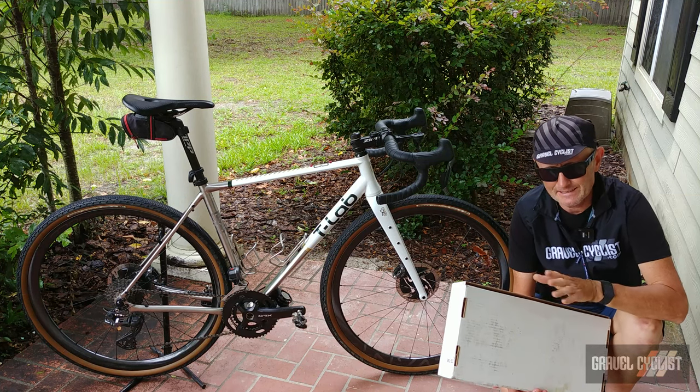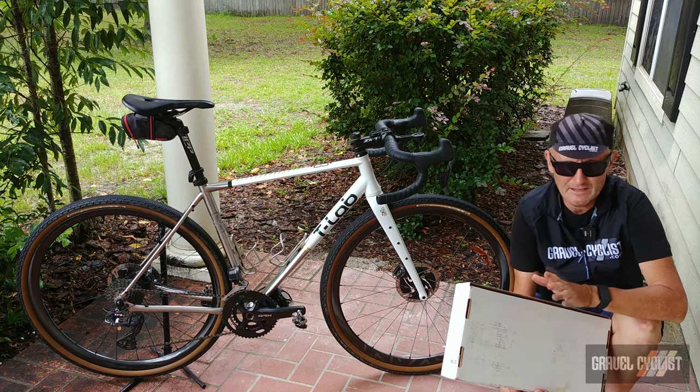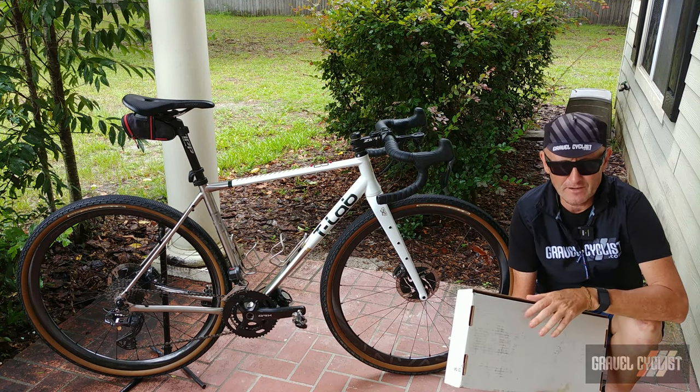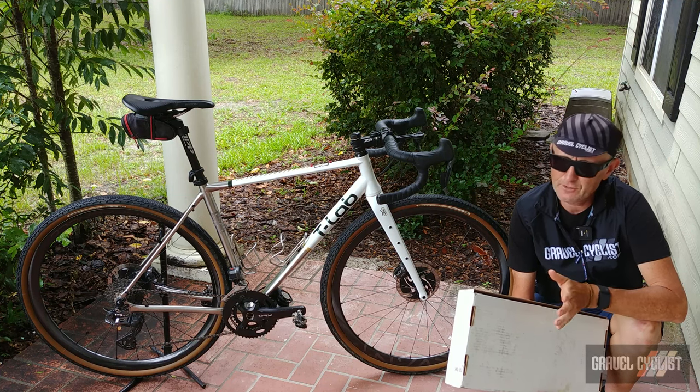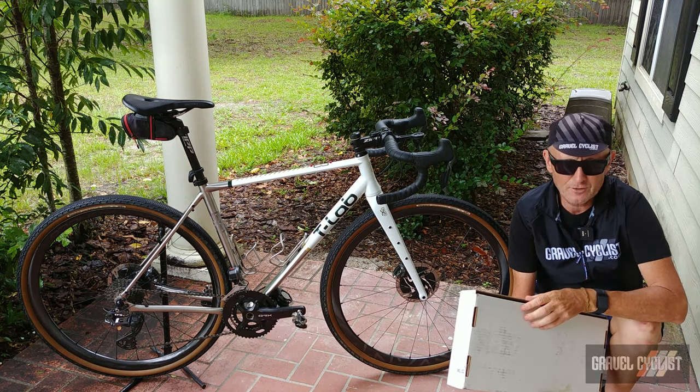Now if you desire to see the inner operations of Old Man Mountain and their sister company, the Robert Axel Project, you'd be doing yourself a favor by checking out the inside factory tour of those operations, again linked in the description below.